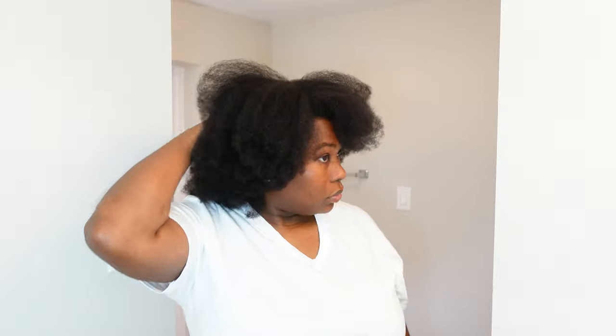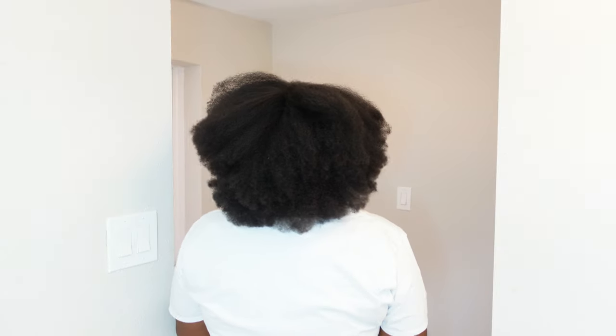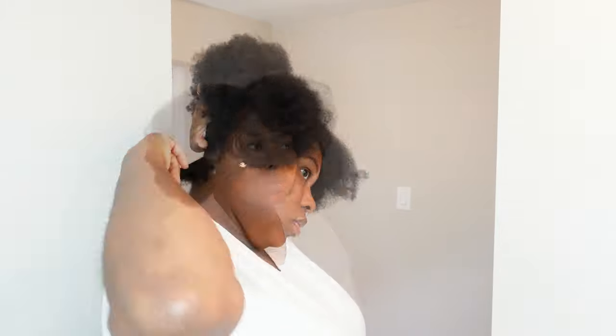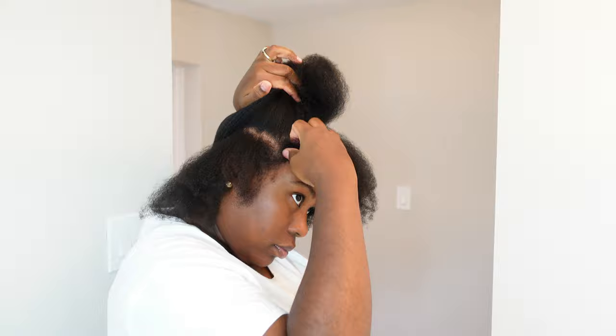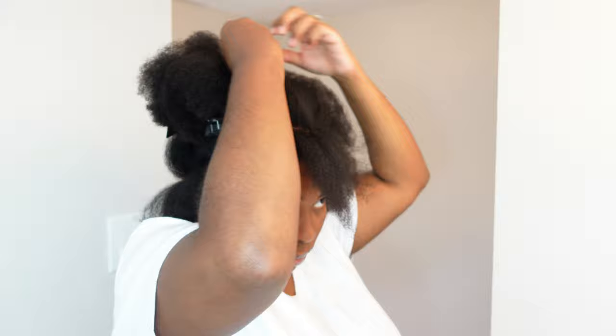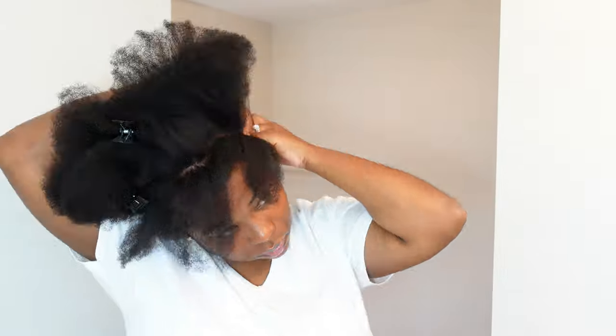My hair has already been cleaned, conditioned, detangled, and I did blow out my hair. You can see it's nice and fluffy — hair is growing, I'm happy to say! My hair is prepped and ready to go. I'll quickly just part off any leave out. I highly recommend taking some leave out around the whole perimeter of your head, just so these extensions can blend even better with your own natural hair.